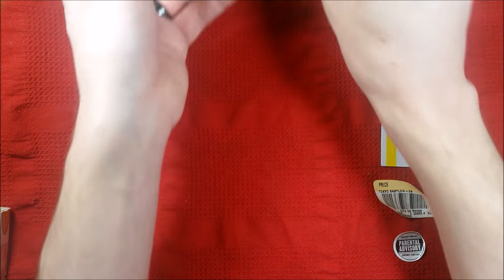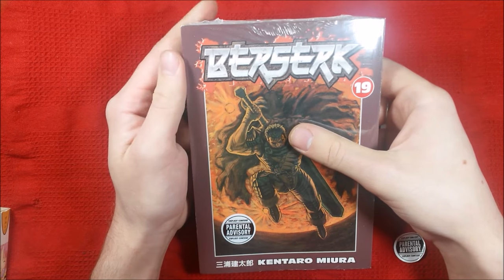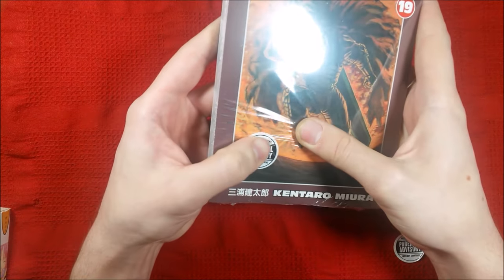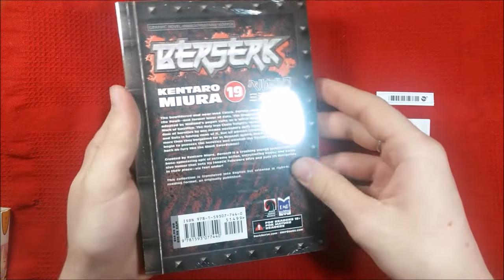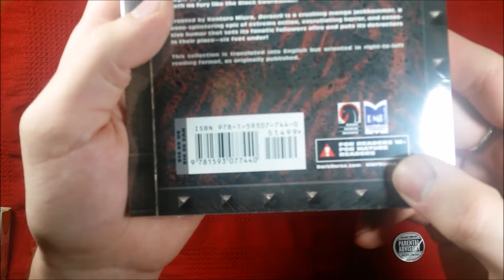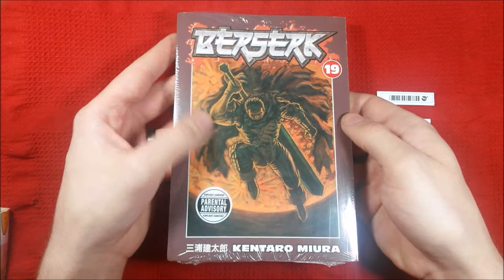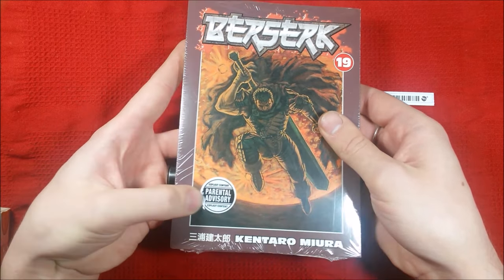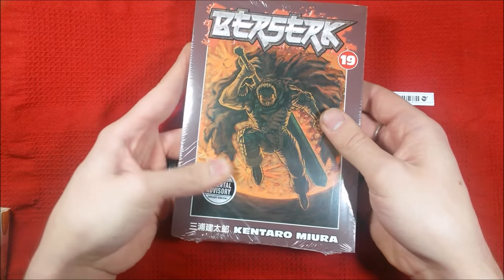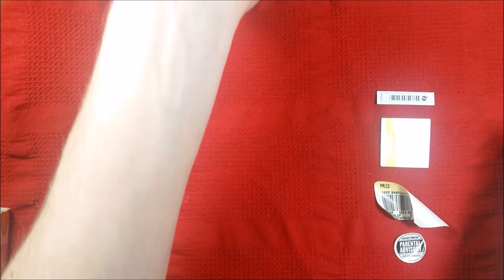I also realized this as I was preparing for this video: here's Berserk volume 19. The parental advisory stickers come underneath the shrink wrap, so I think the publisher actually wants them there. They've got the 'for mature readers' tag right there. I've seen other stickers on the outside of plastic, but I've never seen them on the inside except for old-school Dark Horse parental advisory stickers. I don't really care about them — I don't mind them at all.